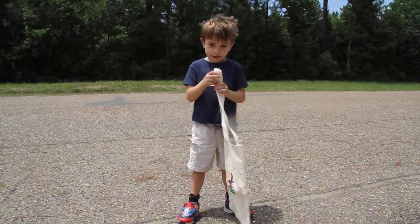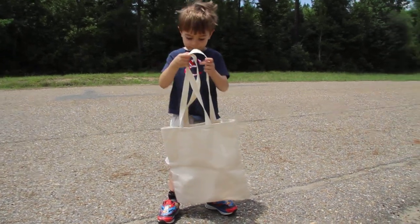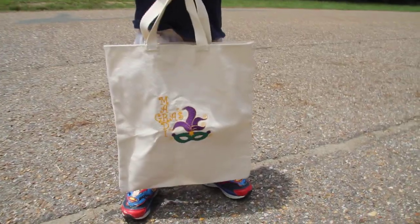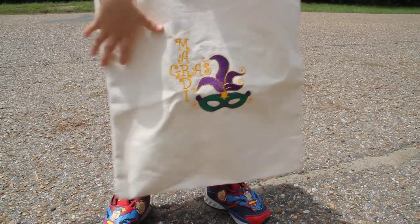So what are we waiting for? A parade. Parade? And turn your bag around, let me see your bag. That says Happy Mardi Gras on it and a nice joker's face with purple feathers.